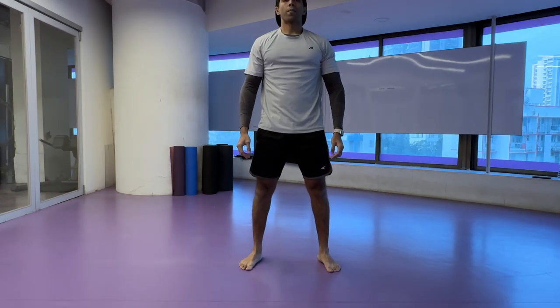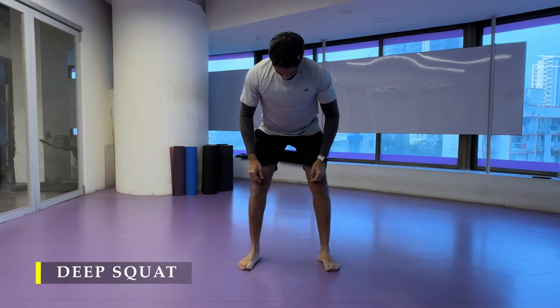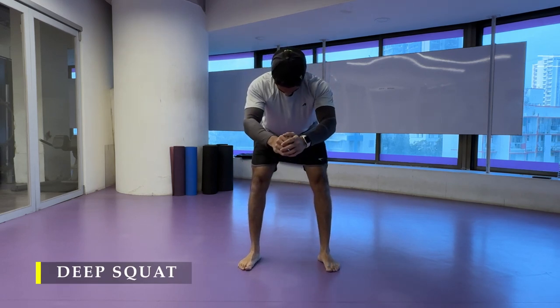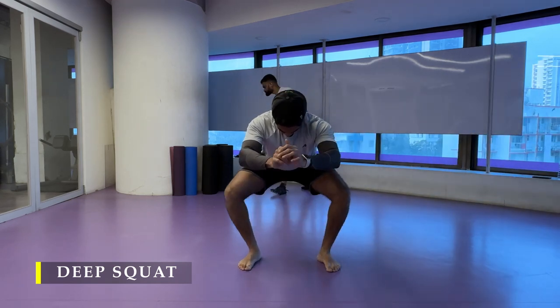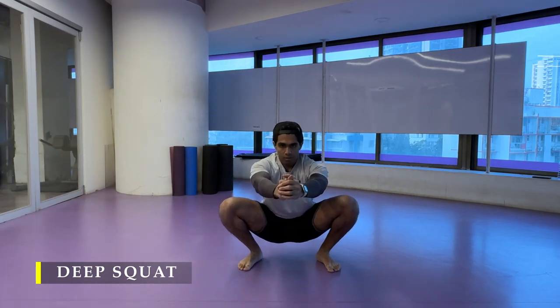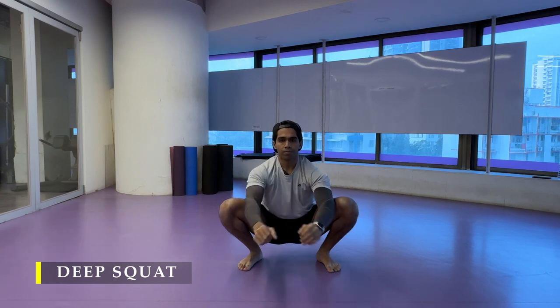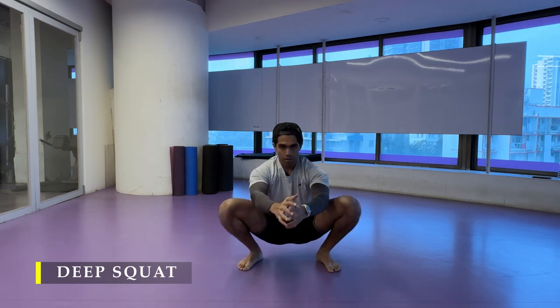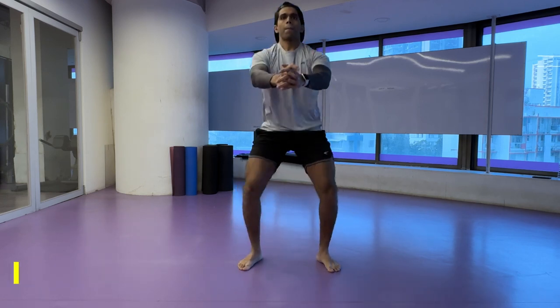Dynamic stretching is important. Before moving to our working sets, we have to get into a deep squat — hinging by pushing our glutes as far behind as possible, getting a great stretch in our hamstrings, then sitting down in a deep squat for a few seconds, feeling those hips stretch, the calf muscles working, and the ankle mobility doing its job. Once done, we begin with our working sets.